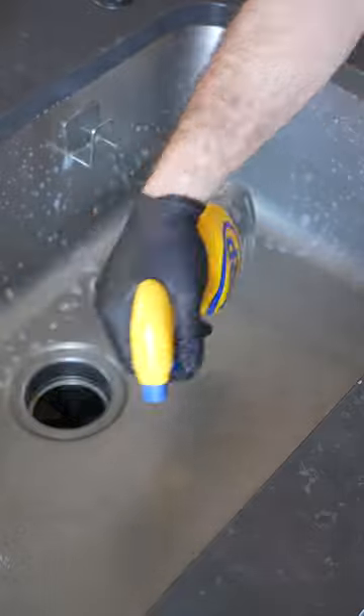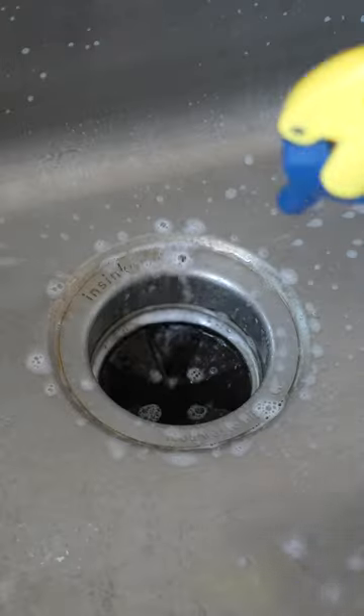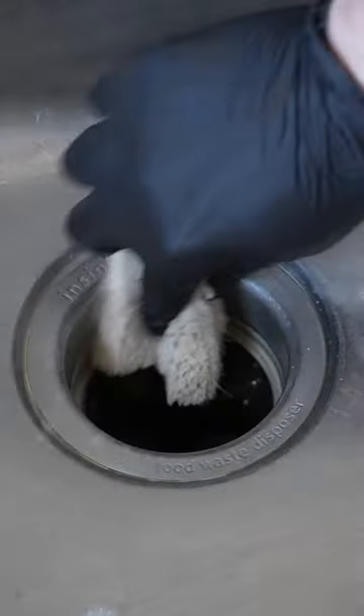Your kitchen sink carries the most bacteria out of literally anything in the house. Now, do I know that for a fact? No, but I read it somewhere and it sounds good. We're not gonna mess around — hit it with the heavies. We got some degreaser and some basic sanitizer.